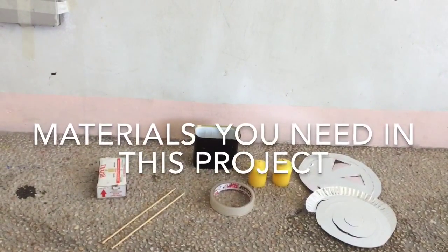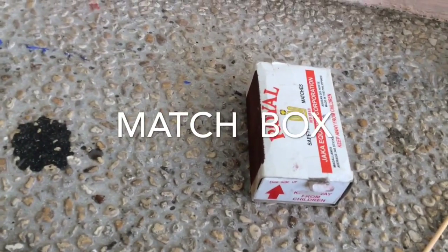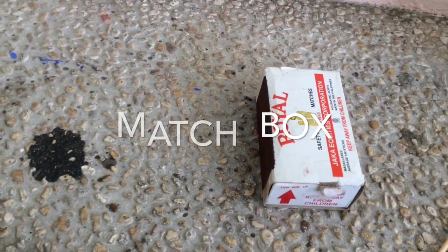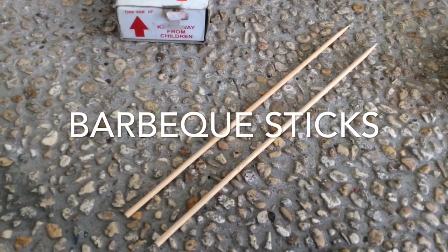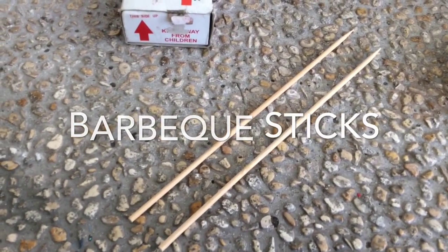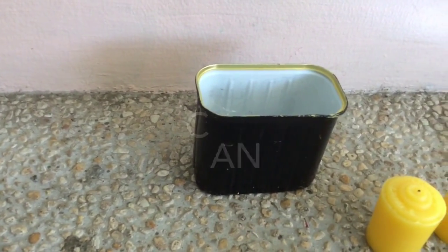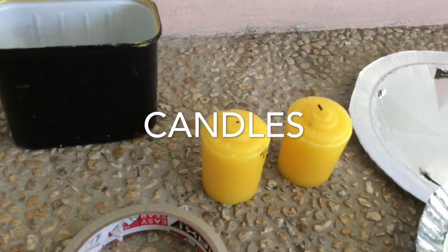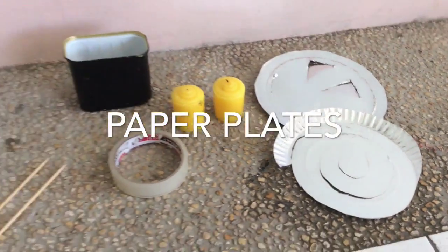Materials you need in this project: matchbox, barbecue sticks, cans, candles, tape, and of course, paper plates.